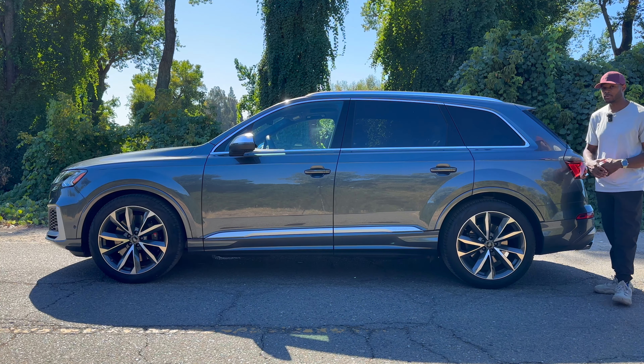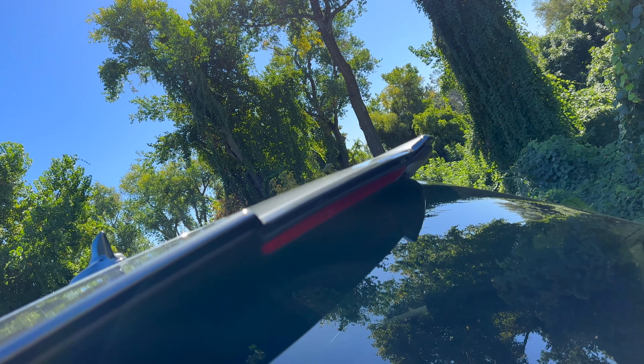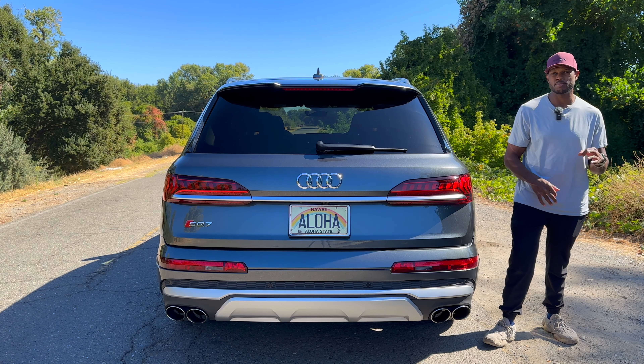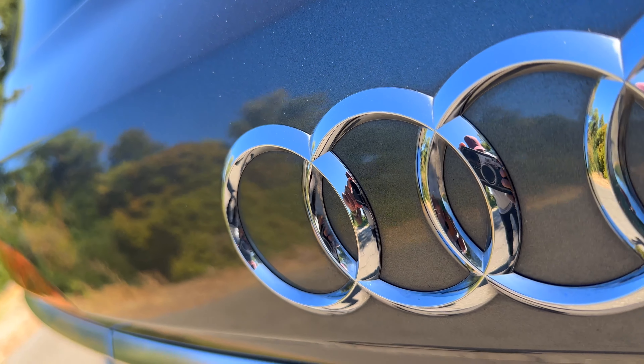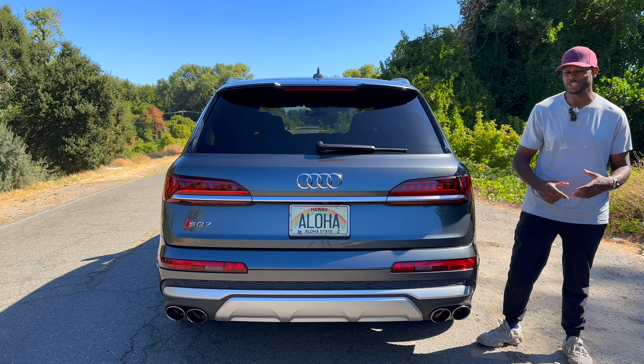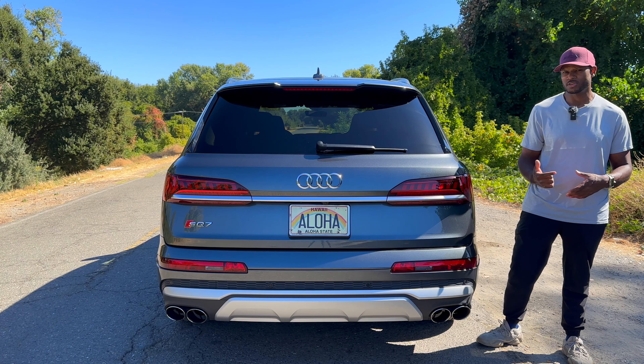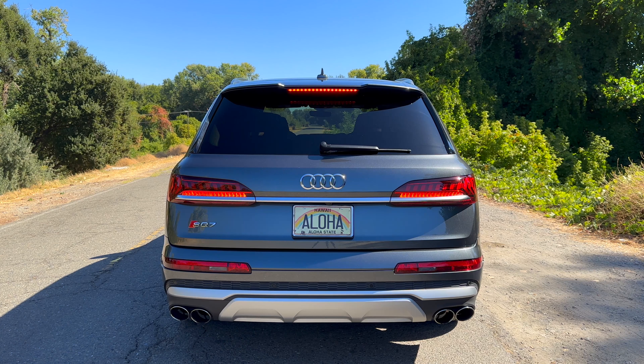Looking at the rear — at the top there's a shark fin antenna, and below that a pretty nice roof spoiler with a cutout in the center that allows airflow to pass through. Below that is a third brake light just under the roof spoiler. The glass is slanted so there's a wiper there. Below that is a nice chrome Audi logo, and then a giant brushed aluminum piece that separates out the tail lamps.